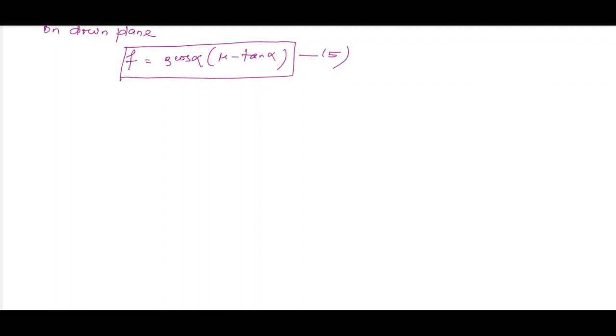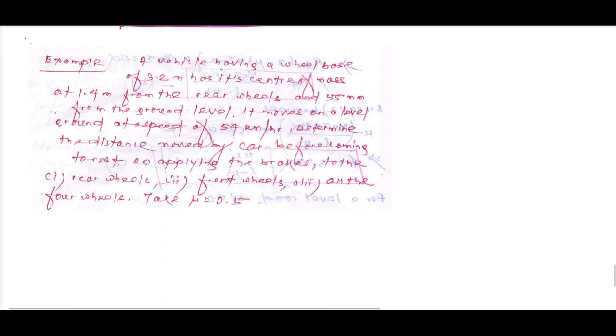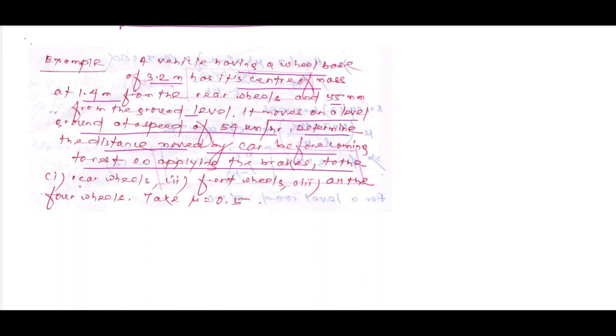A vehicle has wheel base L = 3.2 m, centre of mass at x = 1.4 m from the rear axle, height of CG h = 0.55 m from ground level. It moves on level ground at 54 km/h. Determine the distance covered before coming to rest when brakes are applied to the rear wheels, front wheels, and all wheels, given mu = 0.5.